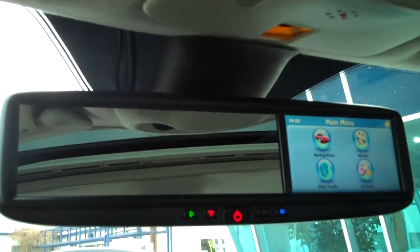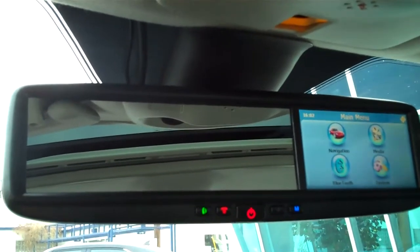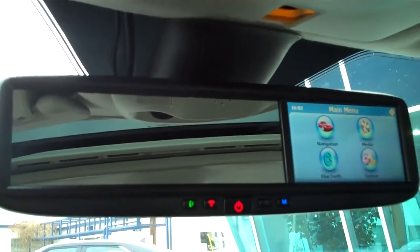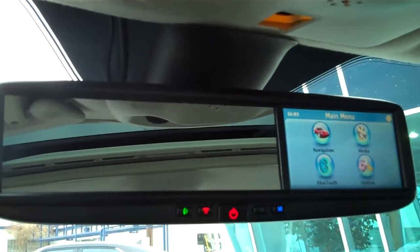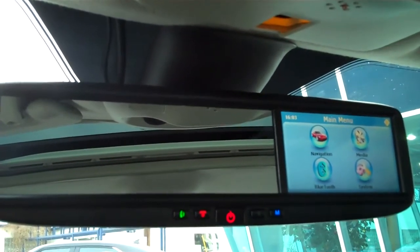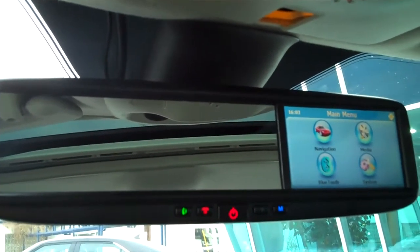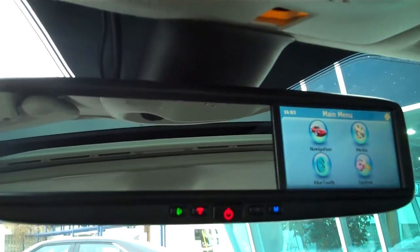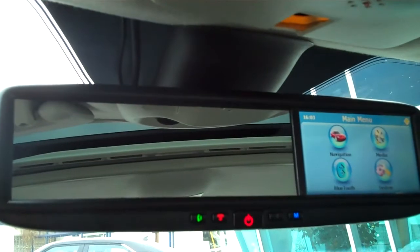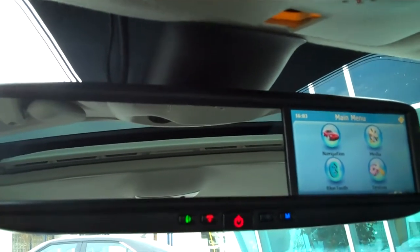You may have seen this in auto magazines. It's a great accessory to complement your current car. What it will offer you is integrated navigation, Bluetooth, hands-free phone connectivity, and a parking camera — a rear parking camera — so it will give you a view of what's behind you when you're parallel parking or moving into a spot.